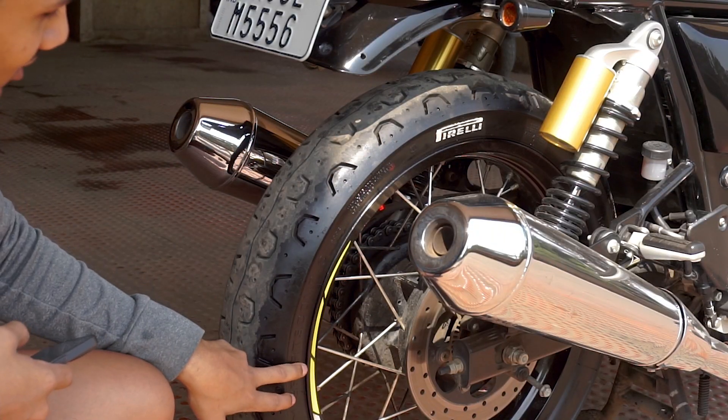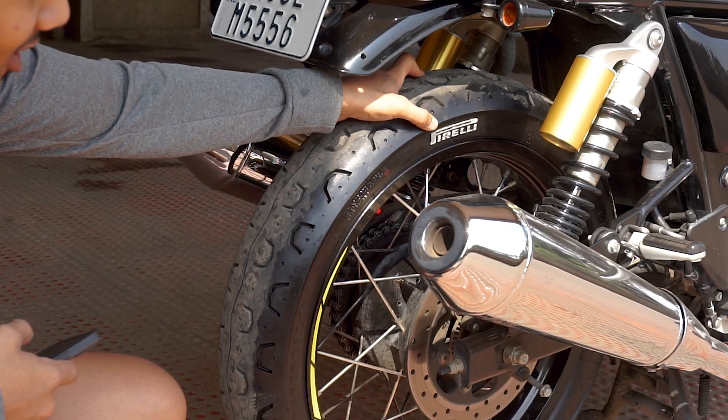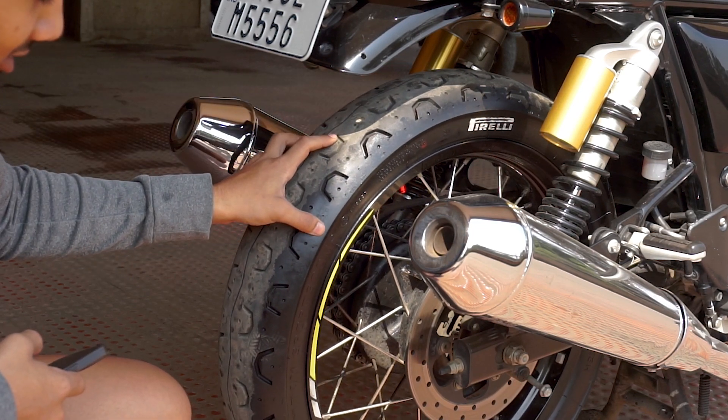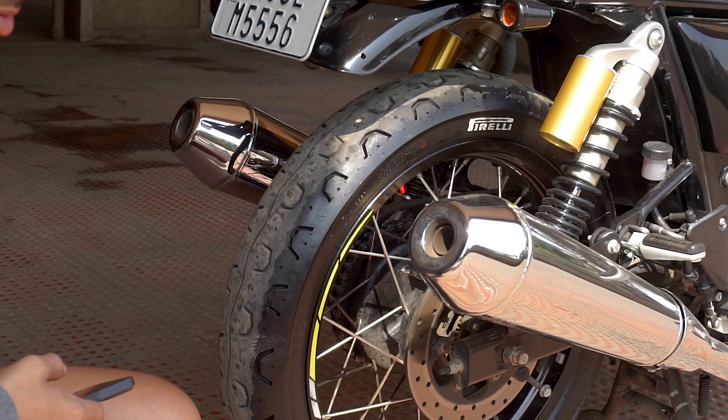I have used wrap to highlight this golden bit and it looks amazing in my opinion. Next are these thigh stickers and I've also done the tires with a tire pen — just some tiny little bits here and there, and that's about it.